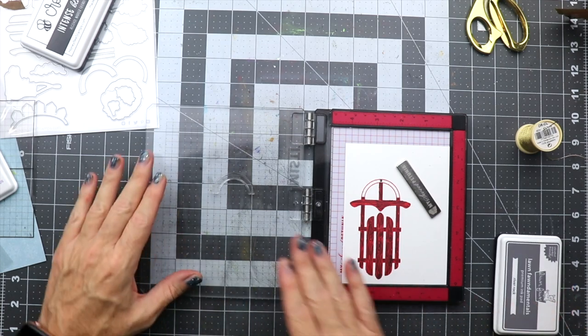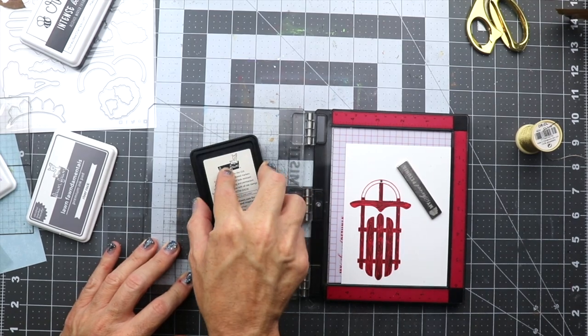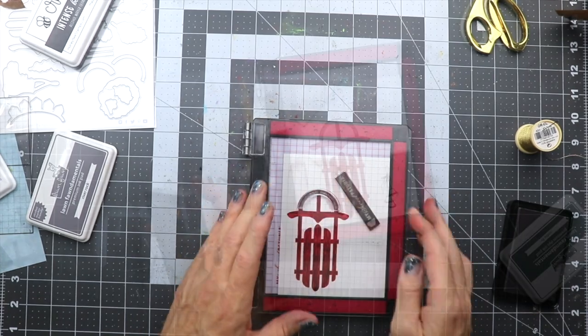We'll go ahead and flip the lid over. We're going to rub that stamp because it's never been used, to condition it, and we're going to use some gray to get that placed onto the sled.